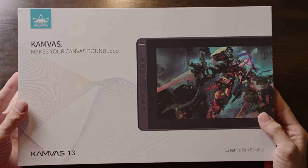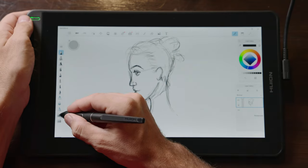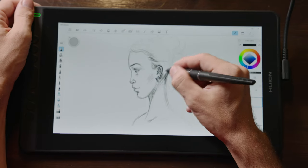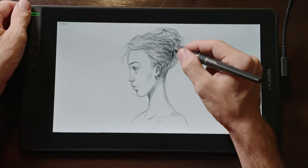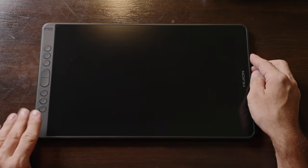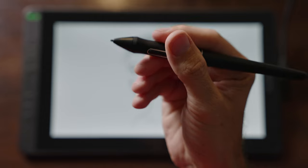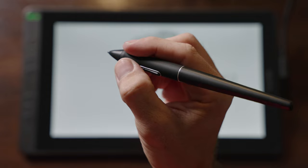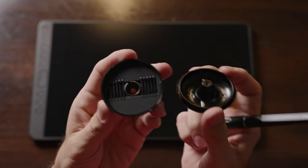The next display is from Huion, which is the Canvas 13 pen display. This one retails on B&H for $239, and on Amazon it goes for $259 with a $39 coupon. This display has a 13.3 inch screen, full 1080p resolution, and is a fully laminated IPS display which will minimize parallax. On the left side you'll find eight customizable buttons plus a power button. On the right side there are two USB Type-C ports. The included pen is battery-free, has 8192 levels of pen pressure, 60 degrees of tilt support, and two customizable buttons. Included with this is also a stand for the pen which holds extra pen nibs.